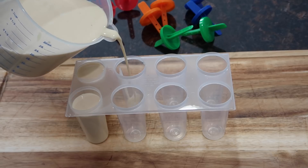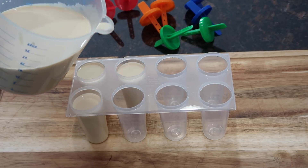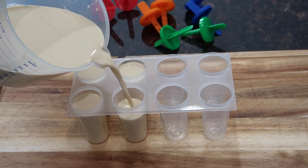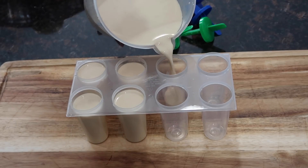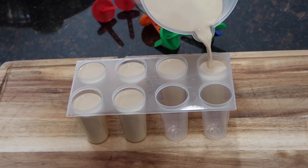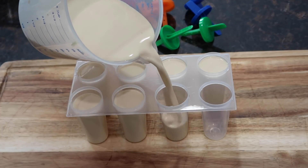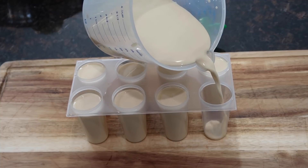I have some popsicle molds. You can easily find these at your local grocery stores — Publix, Walmart, Target, or even the dollar store tends to have these and they work perfectly. If you wanted to, you could use ice cube trays, or even put it in one large tray and then cut the pieces up when they come out of the freezer. That's the way my grandmother does it, or she uses the ice cube trays. I just thought since I had the popsicle molds I would use them, and everybody gets one and they're happy with that.